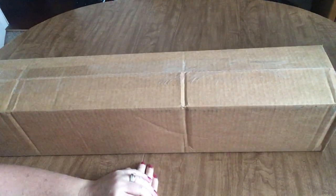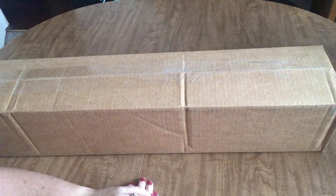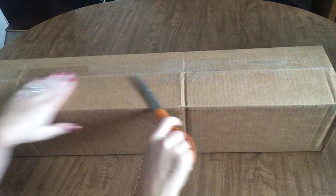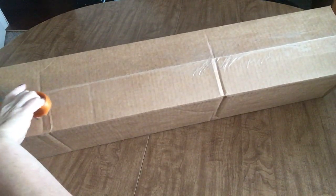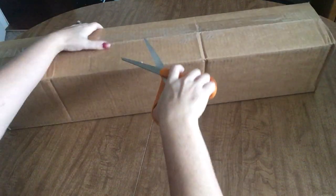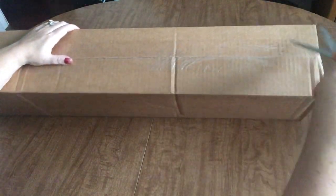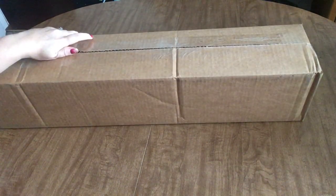Hi everyone, Angie the Craftnado here and I'm back with another unboxing. This is a much anticipated unboxing from our friends at Diamond Art Club.